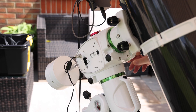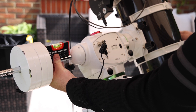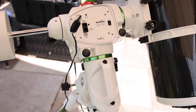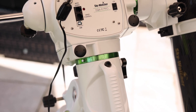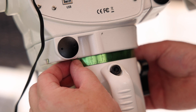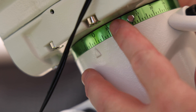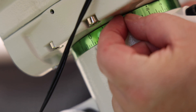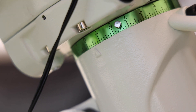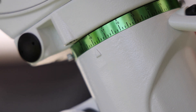Now we need to do right ascension. Undo the right ascension clutch, rotate until the counterweight bar is horizontal, use a spirit level to get it exactly horizontal, and then lock the right ascension clutch. There's also a graticule on the right ascension. Loosen the two small thumb screws on this graticule — there's an arrow on the left hand side. Rotate the graticule and line up zero with the arrow, then lock off the two small thumb screws. Now unlock the right ascension clutch and rotate in right ascension until you're at six o'clock, and then lock the right ascension clutch. And now you're in the home position.